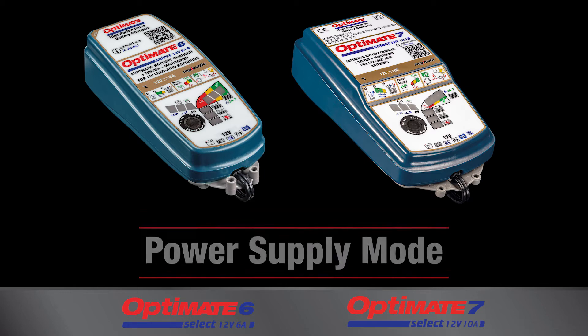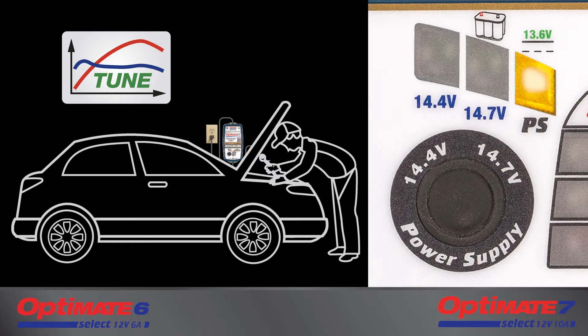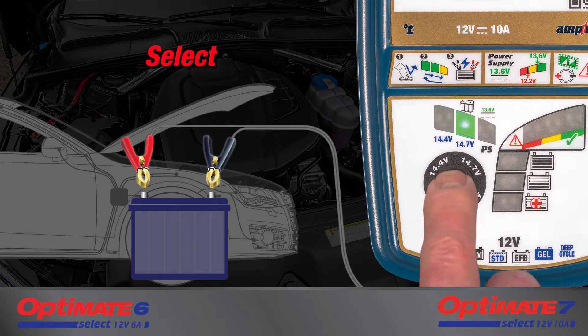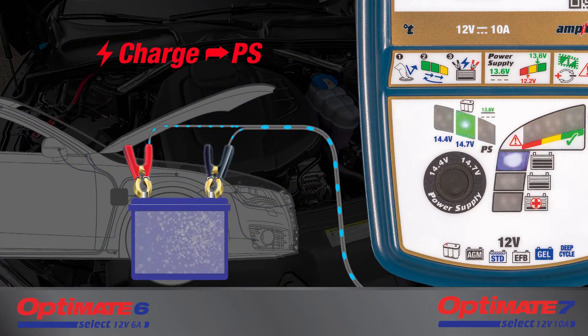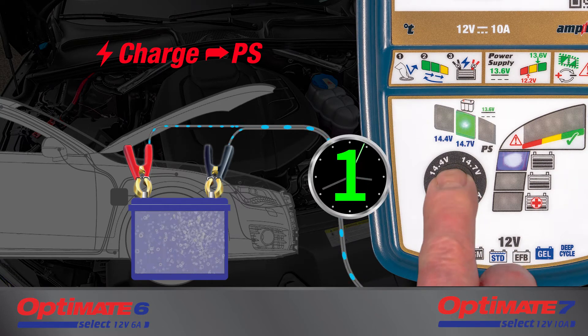The power supply mode provides stable battery support during troubleshooting or downloading of new software when the engine is not running. The power supply mode can be activated either by pre-selection and then connecting the clips to a battery holding at least 0.5 volts, or you may choose the power supply mode while charging a battery by pressing the black button for three seconds.